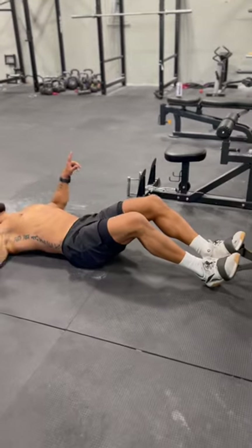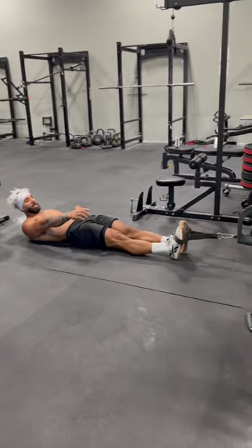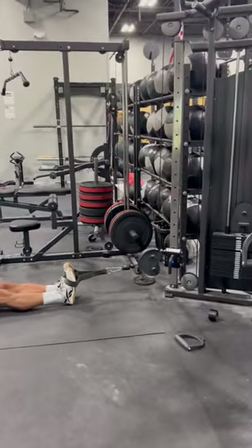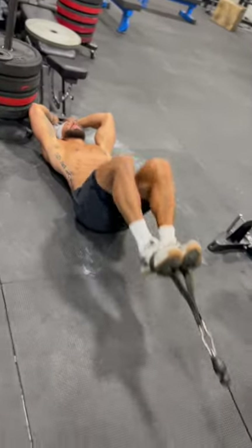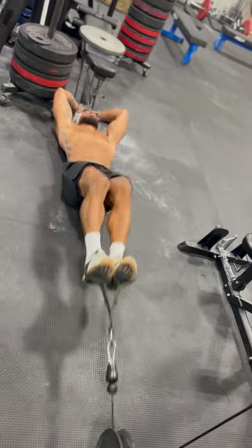Get some tension onto the cable with your legs extended — you don't want the weight touching at the bottom when your legs are extended. Find a static object to hold on to, then pull the knees into the chest nice and controlled as you perform your set.